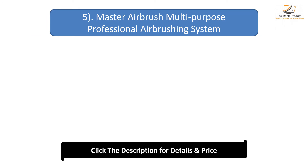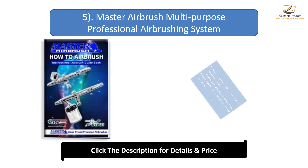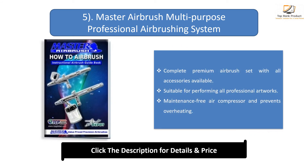Number 5: Master Airbrush Multi-Purpose Professional Airbrushing System with 3 airbrushes and 6-foot air hose. Complete premium airbrush set with all accessories available. Suitable for performing all professional artworks. Maintenance-free air compressor that prevents overheating.